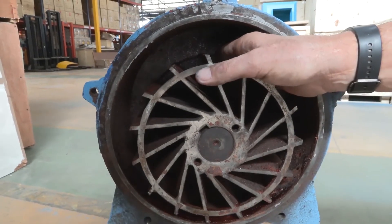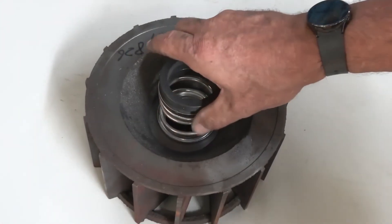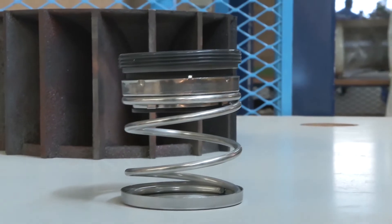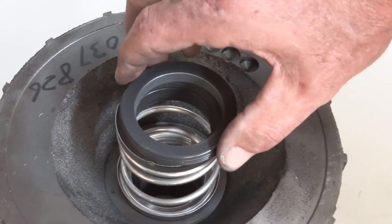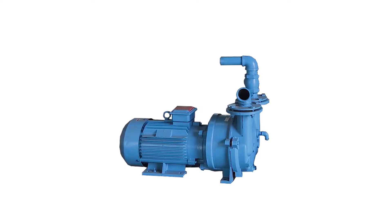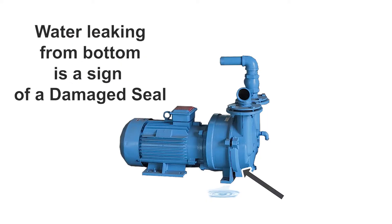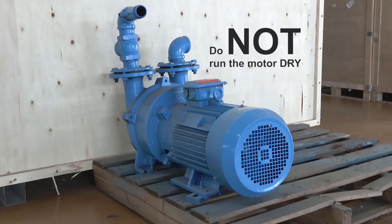There is also a seal behind the impeller, and there is a spring that houses the inner seal, making sure it opens and closes. If this spring overheats, it will overstretch and not allow the seal to settle back into its correct position, and that in turn will damage the impeller. In this case, the motor can still be working fine, but when switched off, the pump will leak from the bottom. So a leak from the bottom is a sign of a damaged seal. Simply put, you do not want to run the motor dry.